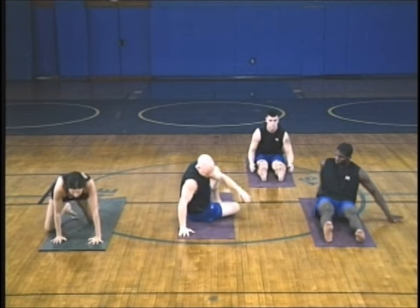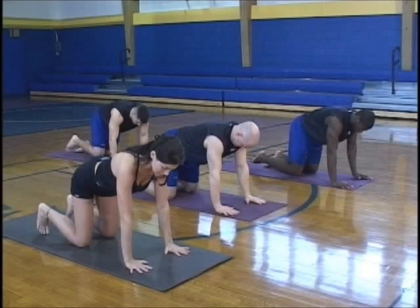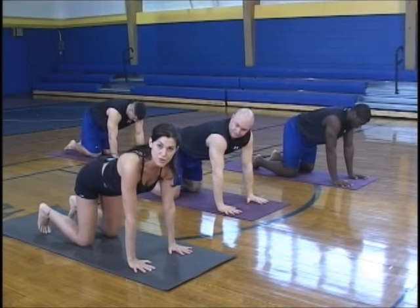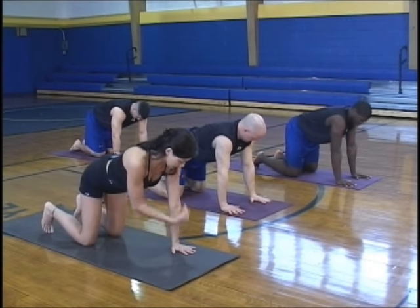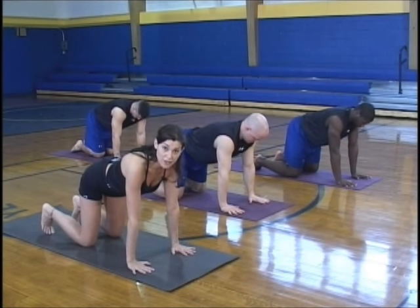Coming onto your hands and knees into table pose. Peek down at your hands and make sure they're shoulder-width apart, right underneath the shoulders — elbows, wrist joint. Wrist joint is a 90-degree angle.